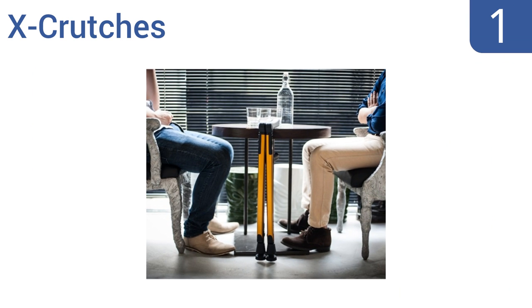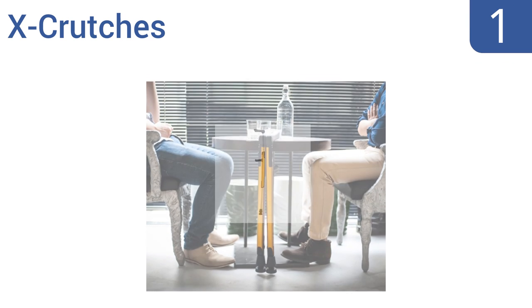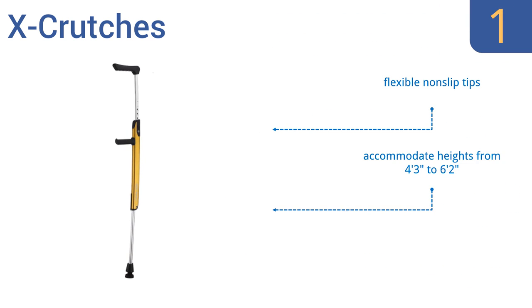And coming in at number 1 on our list. The X Crutches are constructed with high-grade aluminum alloy with a hard-anodized finish that's both scratch- and corrosion-resistant. Their memory function prevents the need for excessive adjustments each time you need to use them. They feature flexible non-slip tips, accommodate heights from 4'3" to 6'2", and easily hook onto tables or chairs.